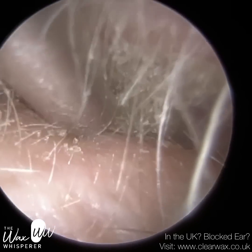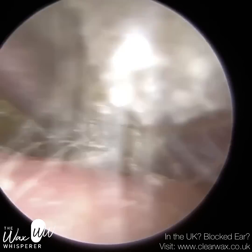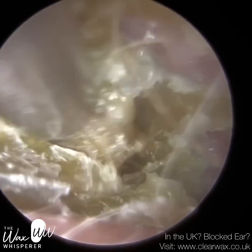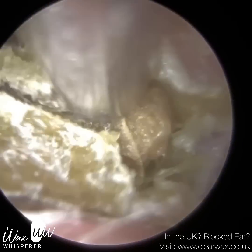They also have some wax and dead skin. There is a bit of inflammation at the entrance of the ear canal, which narrows the entrance route. But once we're into the ear, the ear canal does widen somewhat.